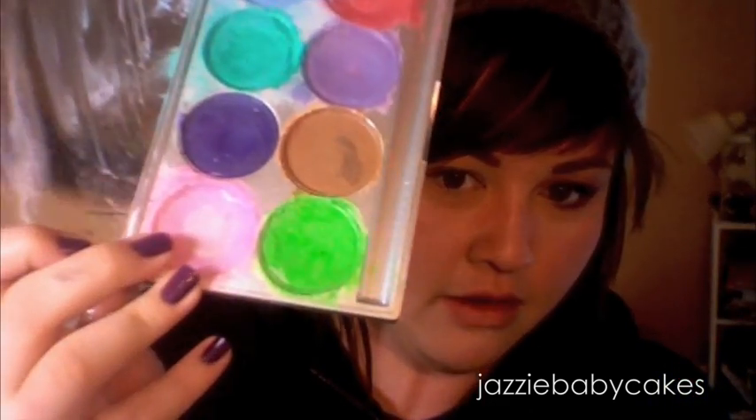So to get started, I'm taking my Mehran palette and I'm taking this pink color right here. I'm getting my brush wet with just a little bit of water and getting it damp. Then I'm putting it over my lid just lightly — not a lot. I already did apply Urban Decay Primer Potion over my lid.